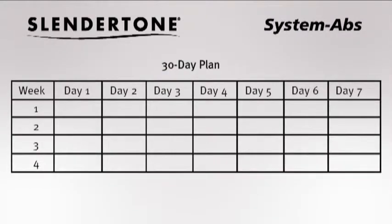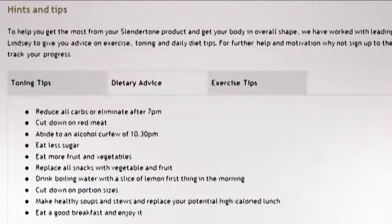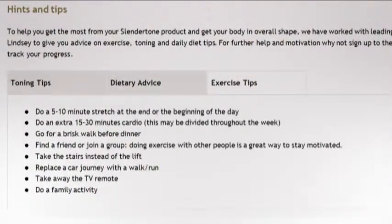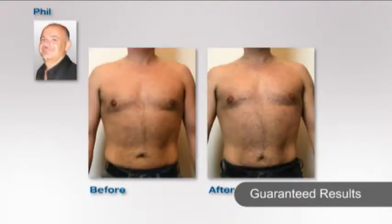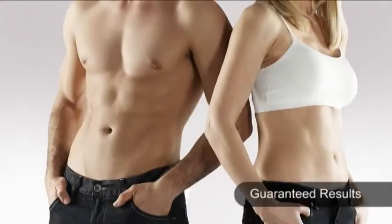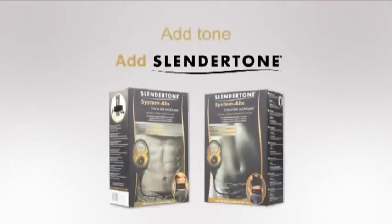For added support, you also have a 30-day toning plan and online hints and tips to ensure you get results. Use five times a week for four weeks to get firmer, stronger, more toned abs and the improved body shape you've always wanted. Add tone — add Slendertone.